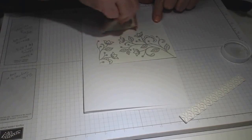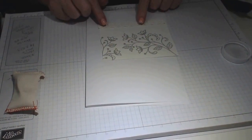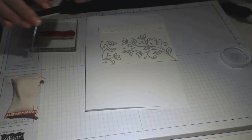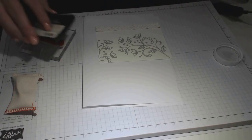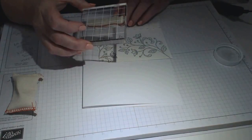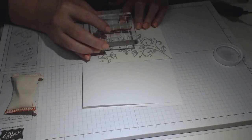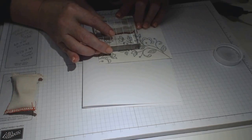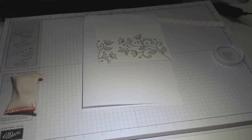I'm going to use my embossing buddy again down the bottom where I want to put my sentiment. You need to bring in your border — the one you've pre-done — and just pop it there. You don't need to glue it just yet; just sit it where you want it to be and leave it there. Now ink up your sentiment, which is the word 'Congratulations.' Put your hand on the border to keep it straight — it's a little bit tricky with fingers and thumbs everywhere.